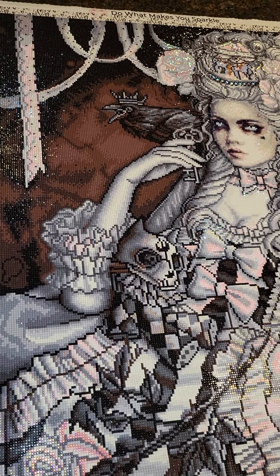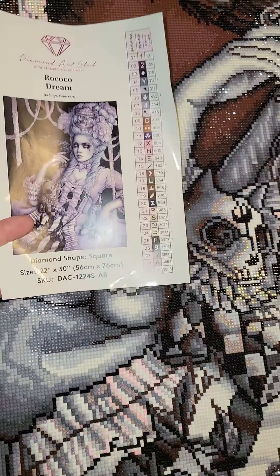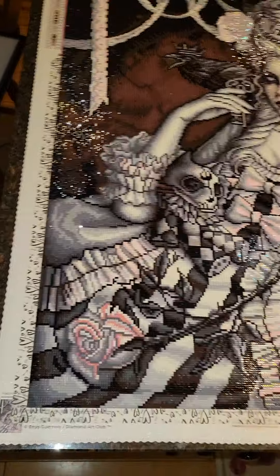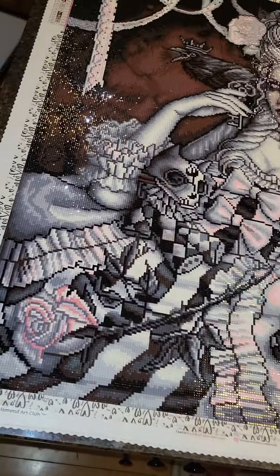This took me about 63 hours total, just because it is square it took a lot longer. But it only has 29 colors, so it actually goes pretty quickly since you're doing less color changing. I totally recommend this canvas — I think it's so pretty.